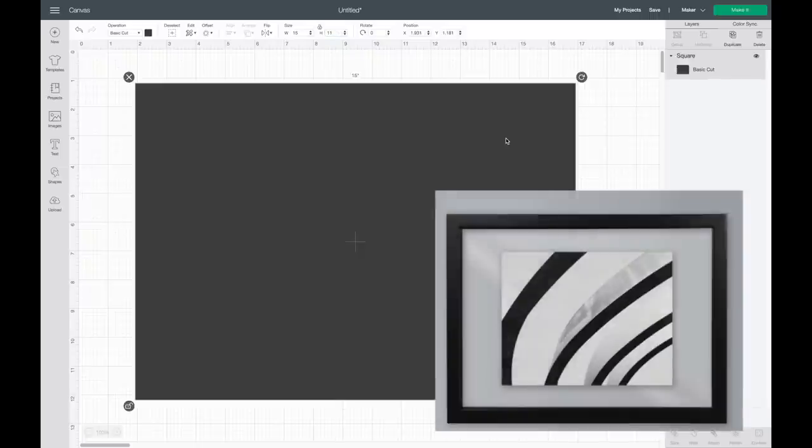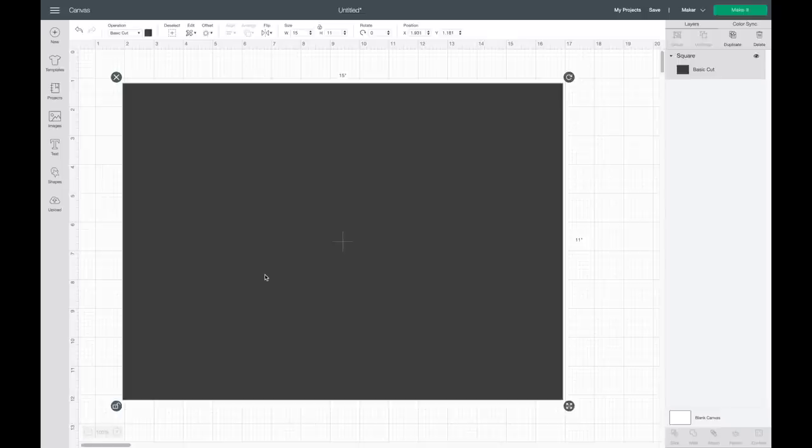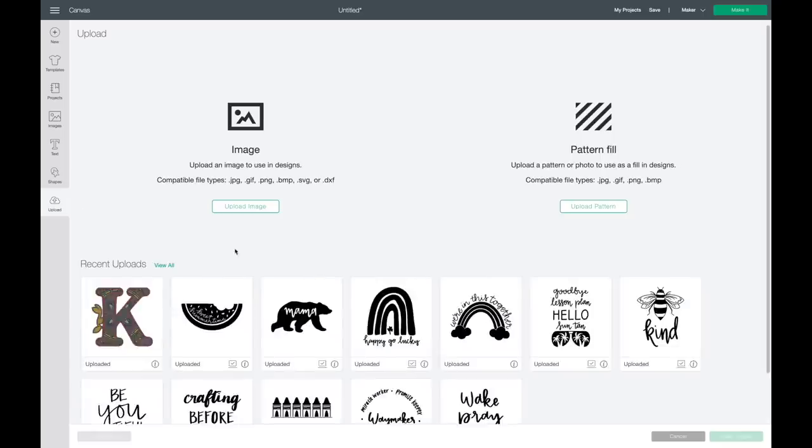I'll put a picture of what the frame looks like, but it's actually just a clear frame and they have an 8x10 photo example inside the frame, so I can really make my image as big as I want to, and I'll show you that in just a minute.